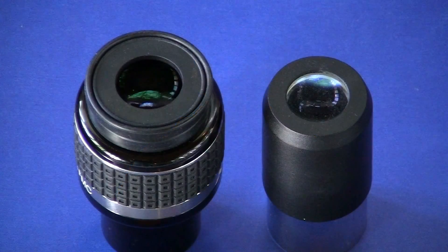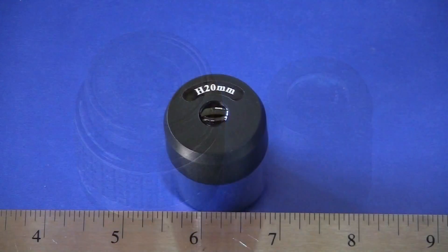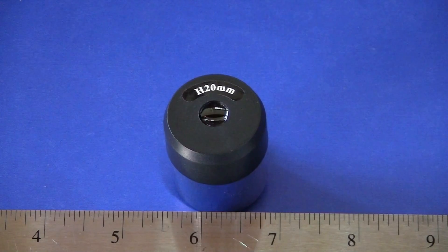One thing to look for in lesser eyepieces is to be sure that all of the lens elements are coated with anti-reflection coatings. At minimum, a single layer of coatings, and ideally every lens surface will be multi-coated. Expensive eyepieces will have this as standard; the lower the cost of the eyepiece, the less likely all lens elements and all sides of all lenses will have those coatings.